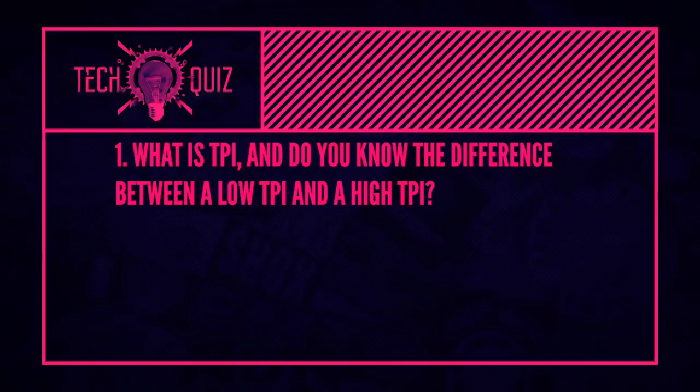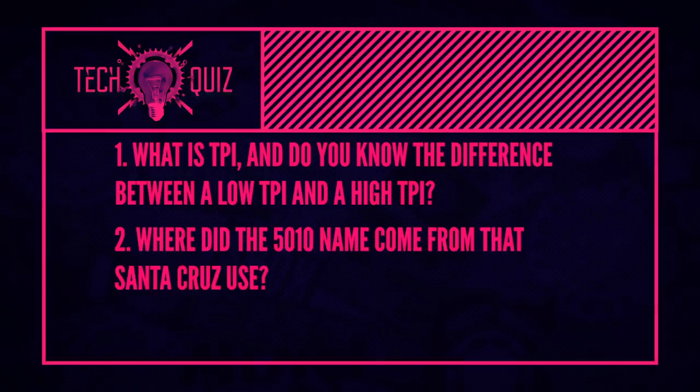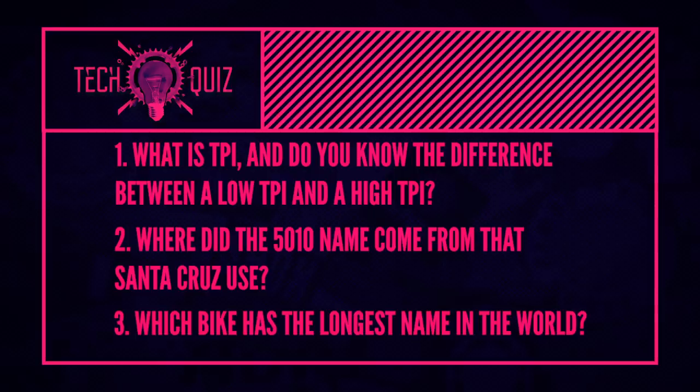Now it's time for the quiz where you get to test your tech knowledge. First question: what is TPI and do you know the difference between a low TPI and a high TPI? Second question: where did the 5010 name come from — the Santa Cruz bike that just got a new version? Third and final question: which bike has the longest name in the world? Tune in later with Doddy to find out those answers.